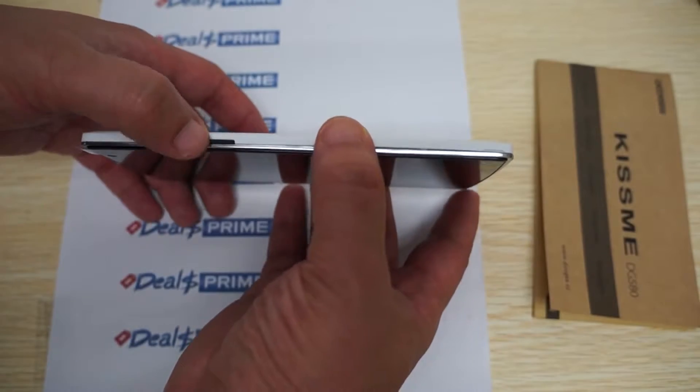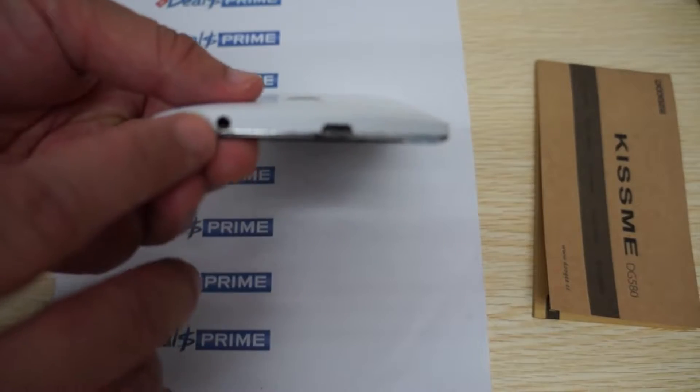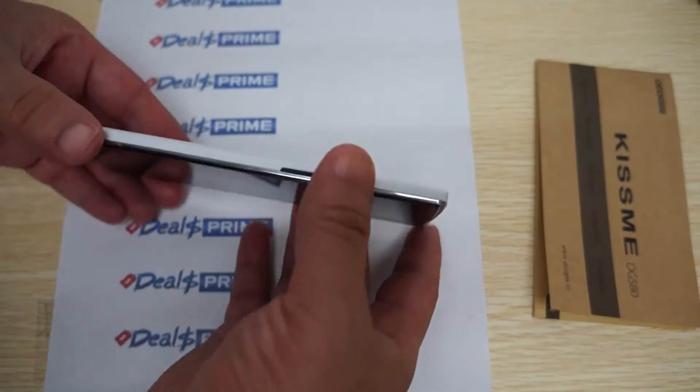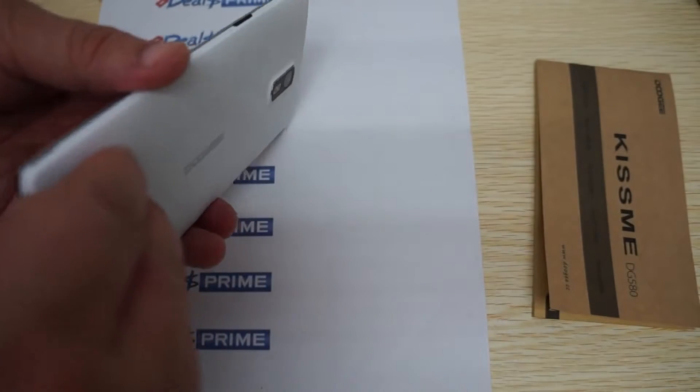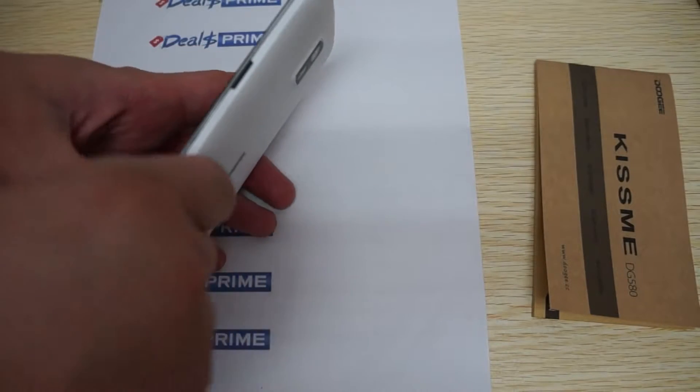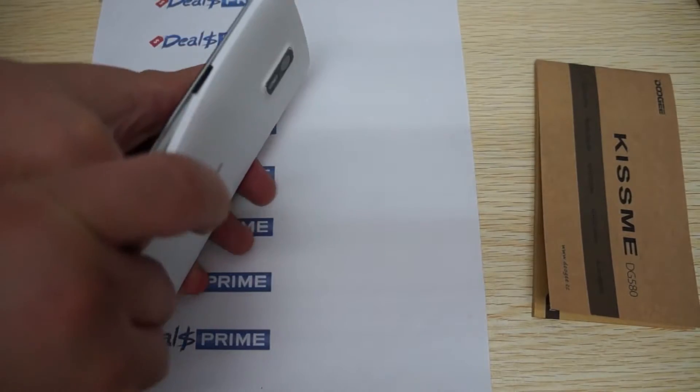Checking out the buttons and ports: we have a power/sleep button on the side, a micro USB port and 3.5mm headphone jack at the top, and volume up and down buttons.